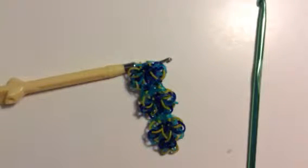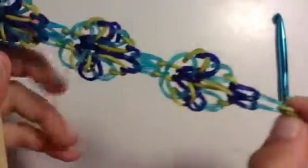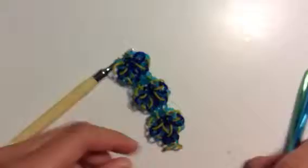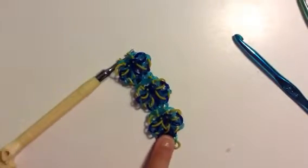It's my original design and it is really simple, but it gets crowded on your hook — the metal tip hook. So let's just get started. Today you will need two hooks. You're going to need rubber bands. Today I'm using olive green, jelly turquoise, and jelly navy blue.